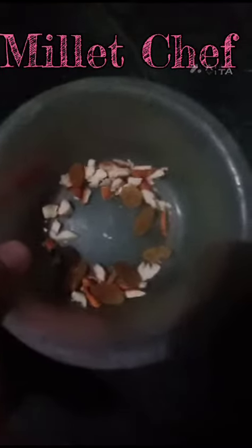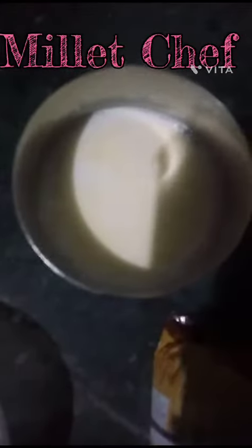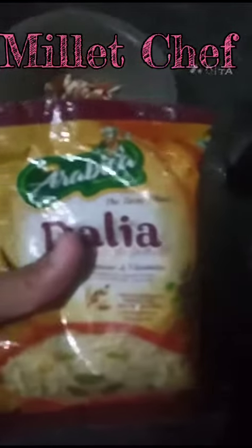First of all we need some chopped almonds and some other dry fruits. Then we need some hot milk in a cup. Then we need a porridge commonly known as dalia.